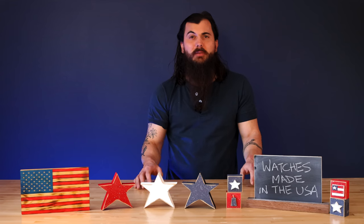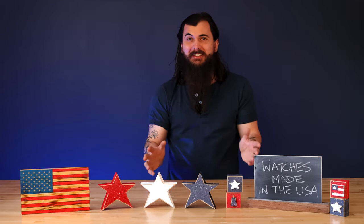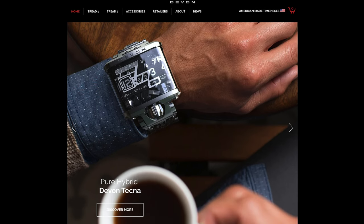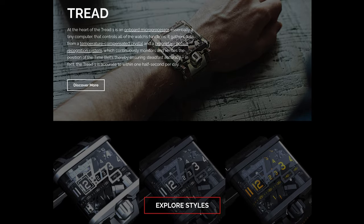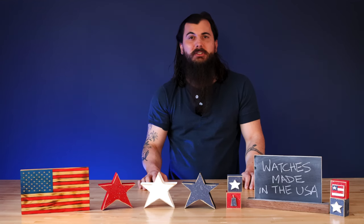Next up is Devin, based in Pasadena, California. They make some of the more unique watches on the market — seriously, these things don't even look like watches, and they don't even call them watches; they call them time belts. Devin uses conveyor belts going vertically and horizontally around the watch to get a really unique look. So if you want something that stands out, definitely check out Devin.